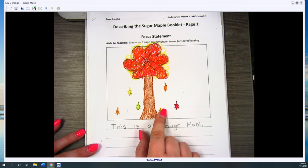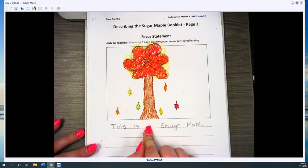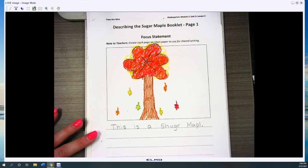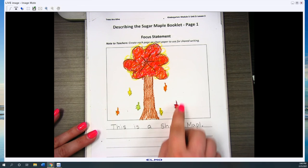Now remember, your tree and sentence doesn't have to look just like mine. You can use mine as a reference, but you can draw and write whatever you think your focus statement is and what picture goes with your focus statement.